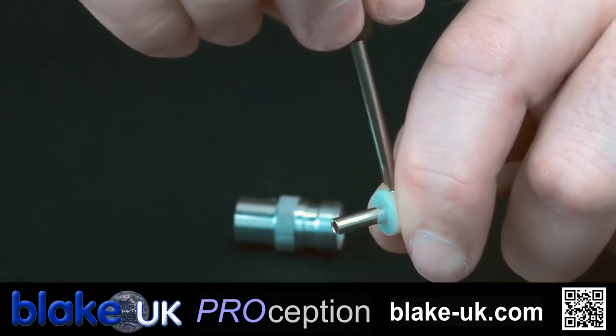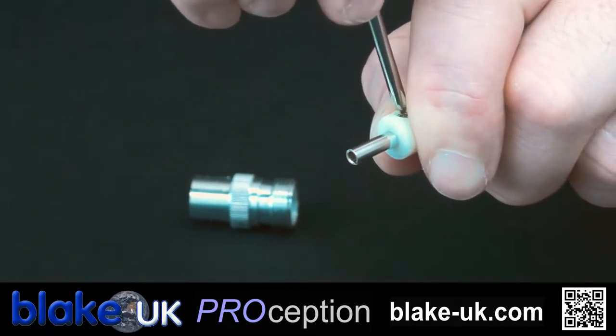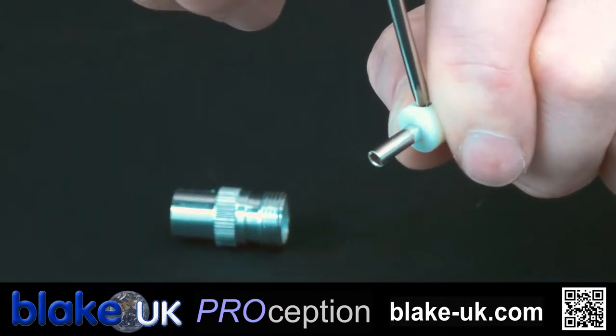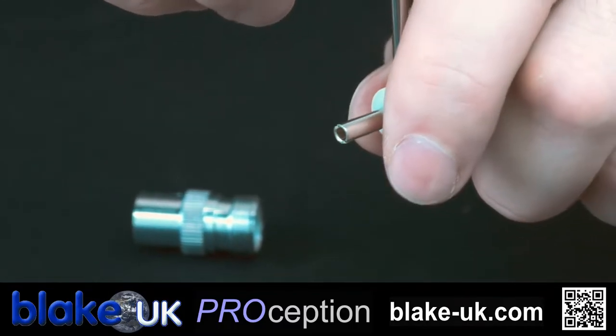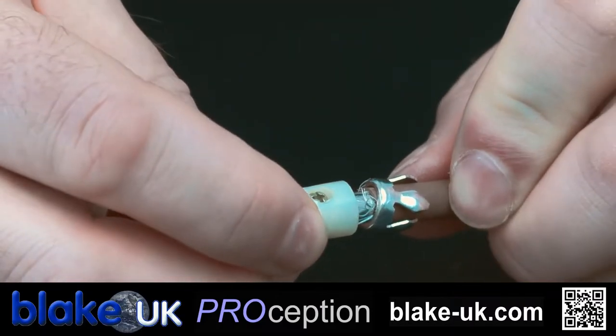Hold that down and just tighten your grub screw. Don't over tighten it - if you over tighten it, you risk weakening or even snapping the inner core.